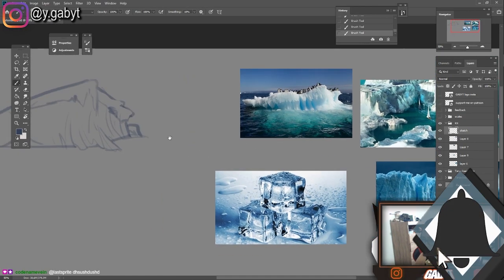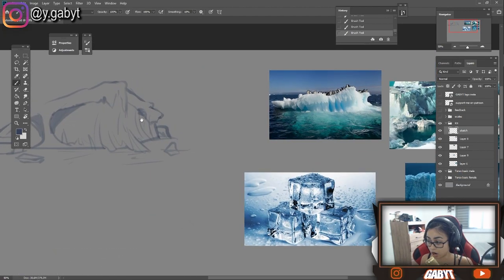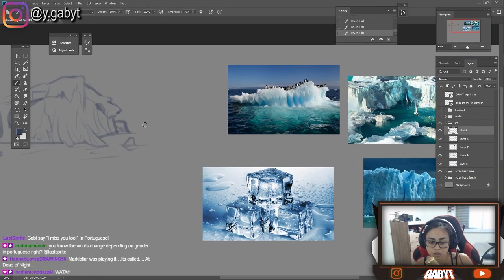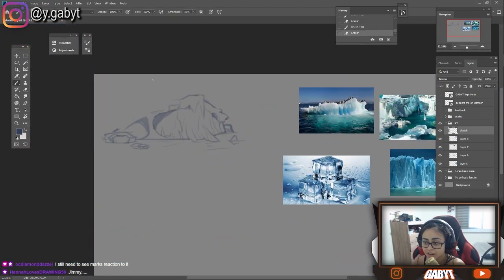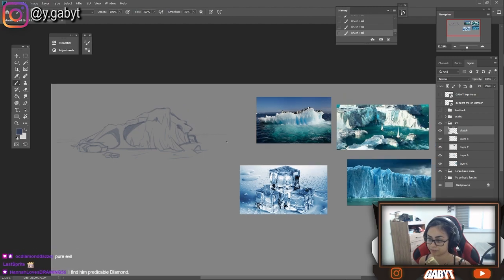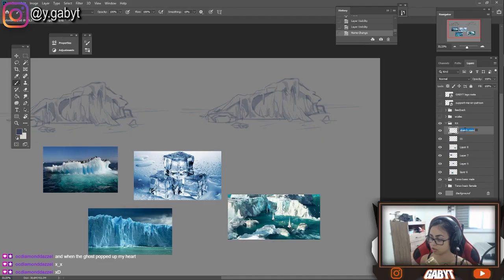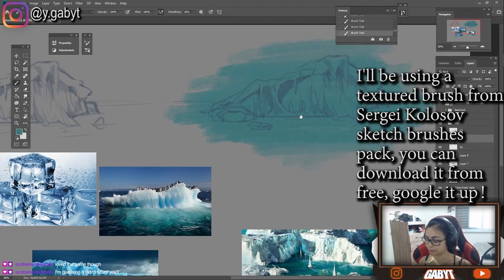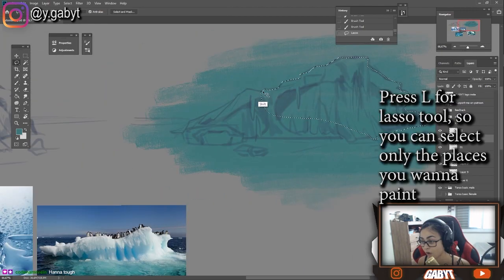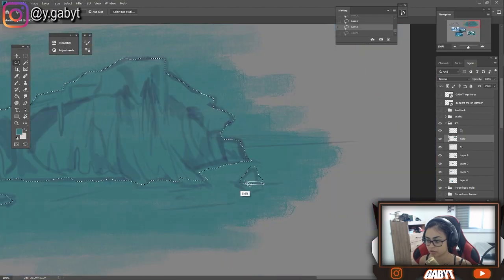So today we are going to draw some ice — and this also counts as snow and icebergs. So let's go.